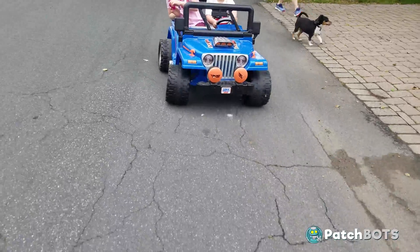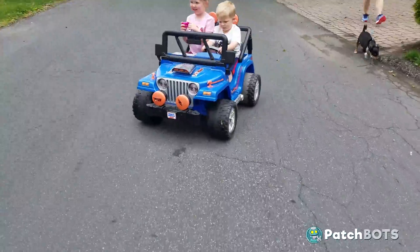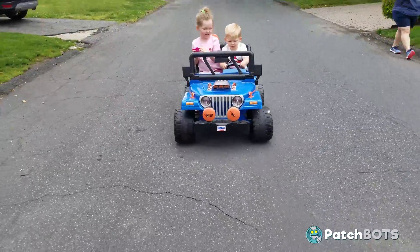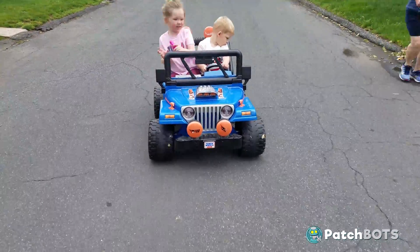Speaking of speed, I'm doing one more video on this Jeep — I'm going to add in a soft start feature on our 24 volt setting in hopes of saving our precious gearbox, so stay tuned for that. Don't forget to like and subscribe and I will see you guys next time.